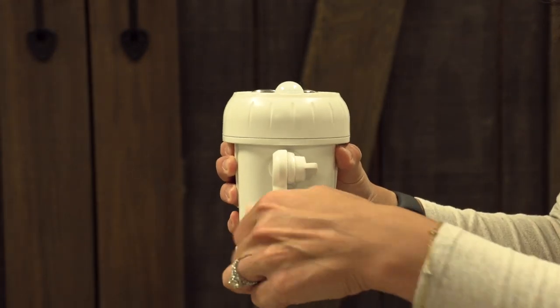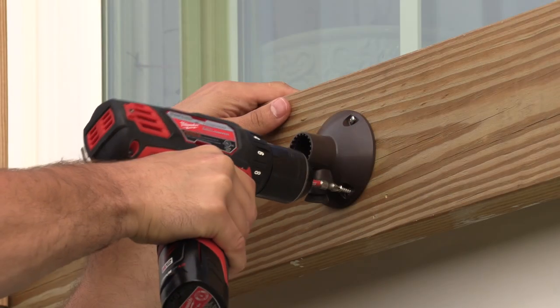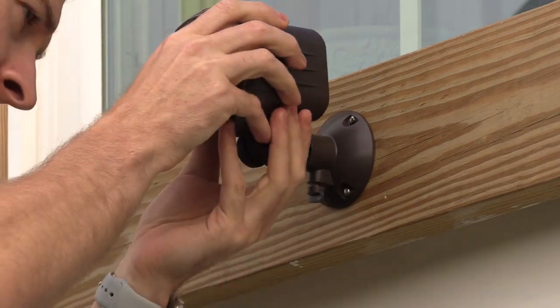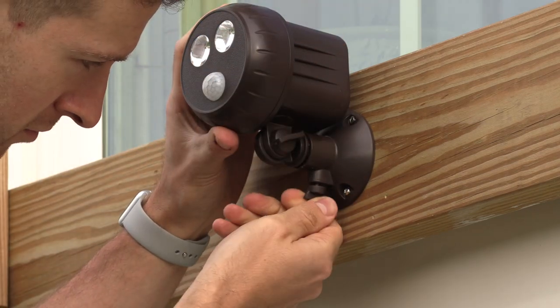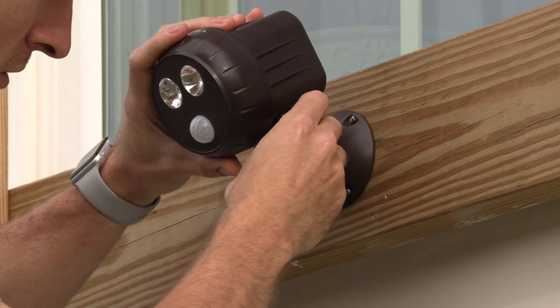Remove the mounting base from the stem by turning the thumb screws counterclockwise. Attach the base to the mounting surface using the supplied screws. Insert the stem back into the base, then turn the thumb screws clockwise until it is secured tightly.